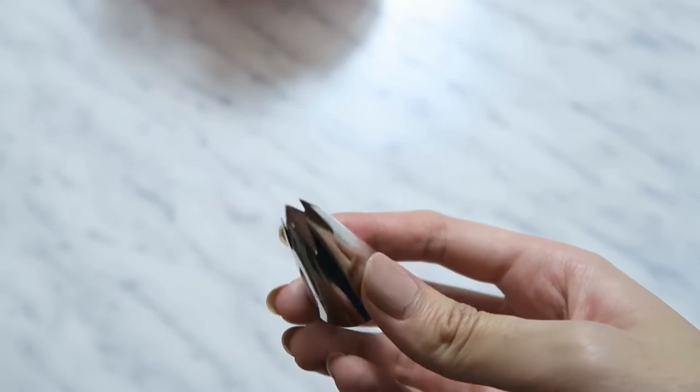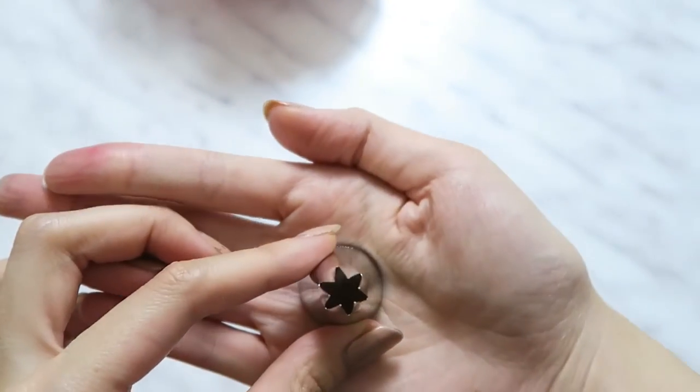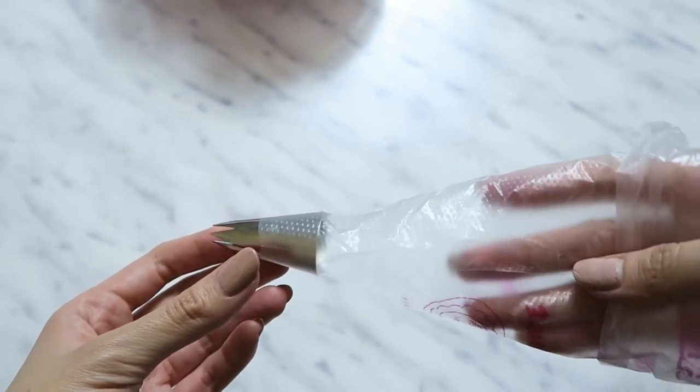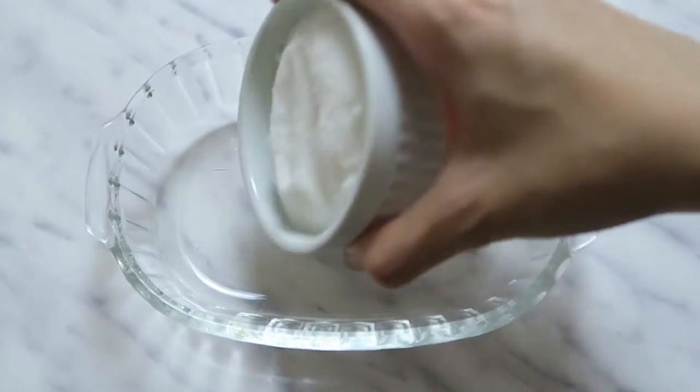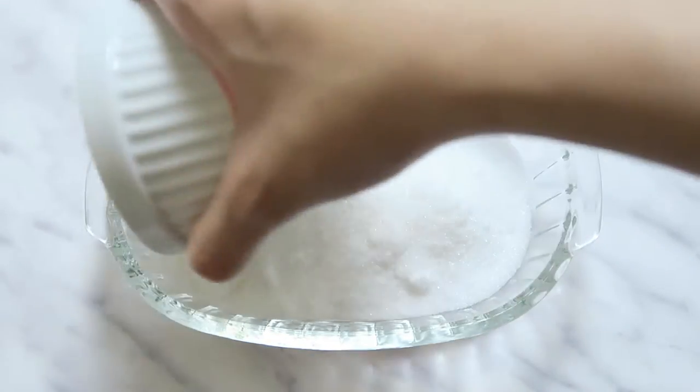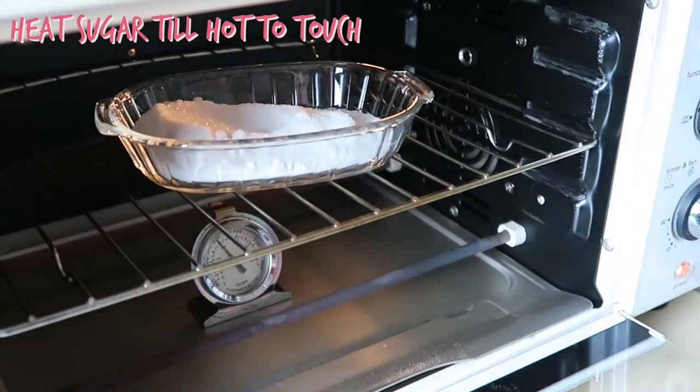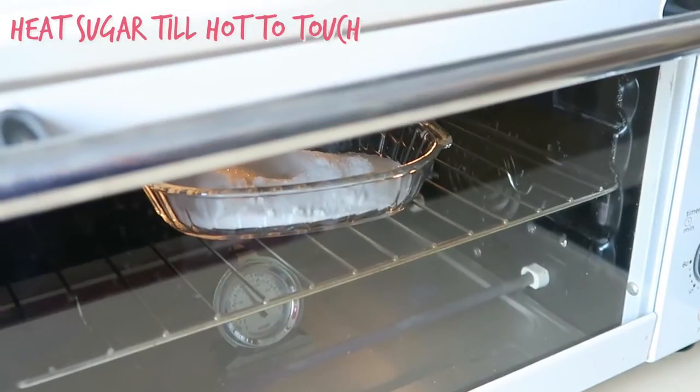A special tool you need is a piping tip like an open star, fitted into a large piping bag. Before you start, pour your sugar into a wide dish and then pop it into an oven at about 140 or 160 degrees Celsius until it's hot.